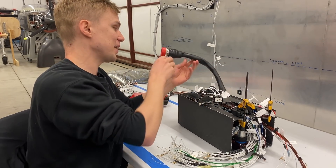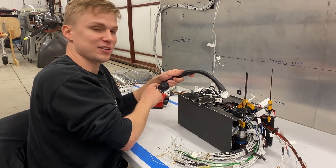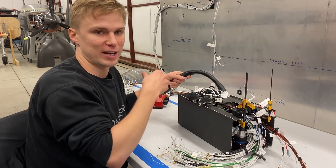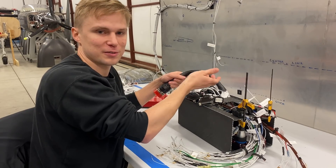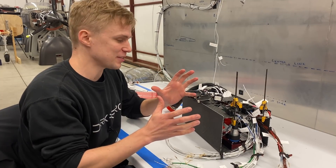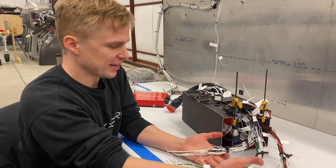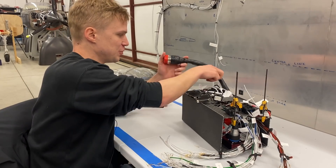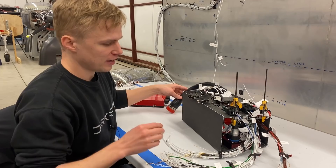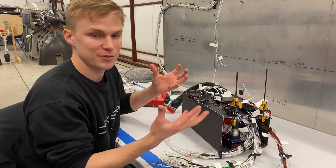We also added this shrink tube sleeving to the connector that ties into the instrument panel. That shrink tube sleeving will provide abrasion protection for the bundle as it's routed into the instrument panel. Next steps will be to add connectors to each of these bundles back here, and we'll be doing the same kind of shrink tubing setup you see with the instrument panel bundle.